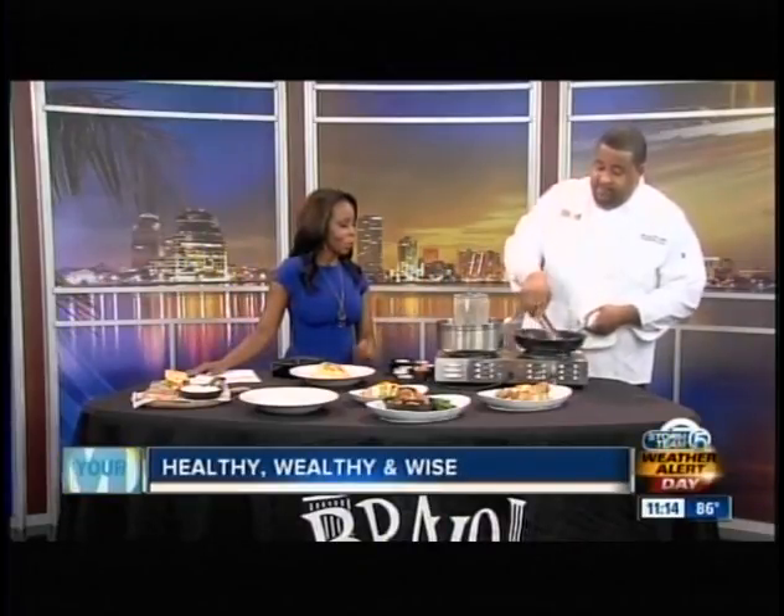Can people cheat and use store-bought alfredo? Absolutely. And of course if they don't want to make it at home, they can come see us at the restaurant. Now, how long do we cook the shrimp? About a minute and a half on each side.